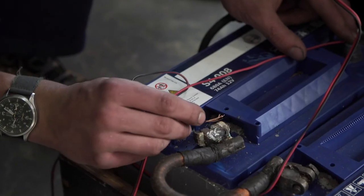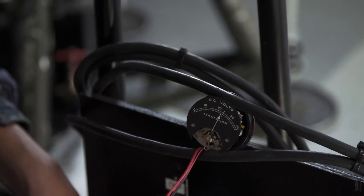With the wire on the positive and the wire on the negative — wow, it's about 24 volts. Despite being sat in a packet for 75-plus years, it still works.